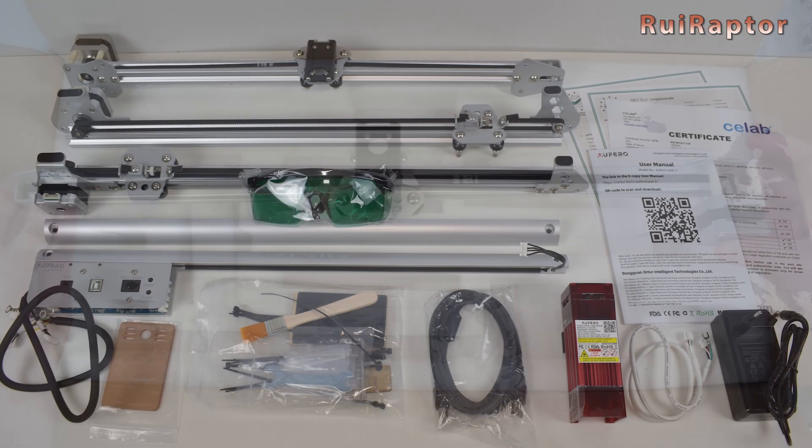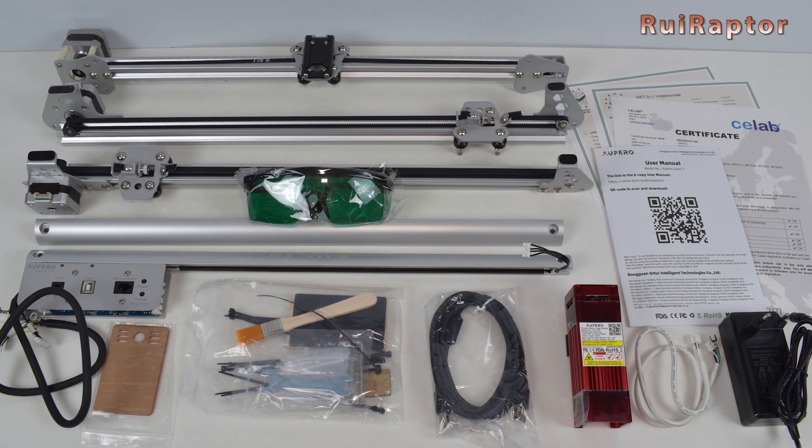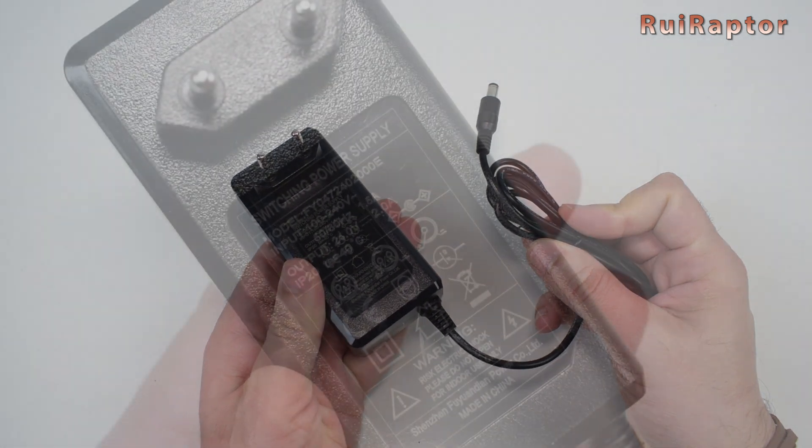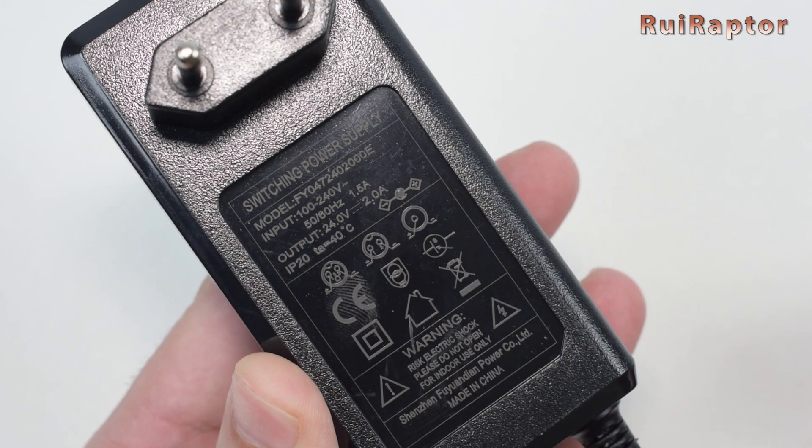So this is everything that came inside the box. The engraver's power supply is this one — it's a 24V and 2A model.